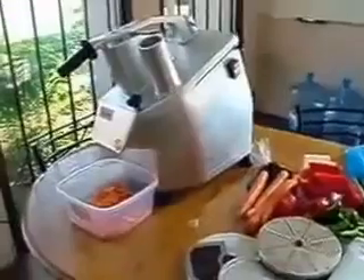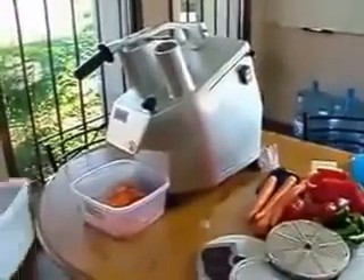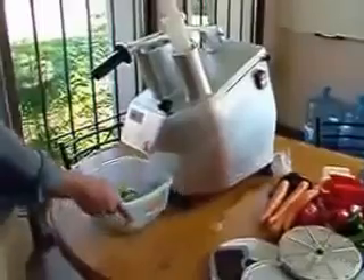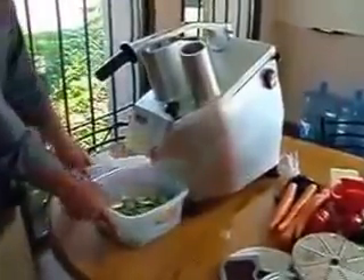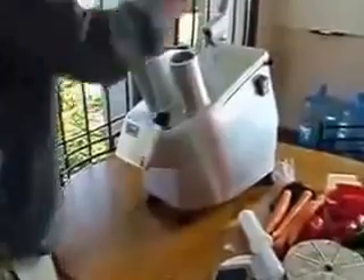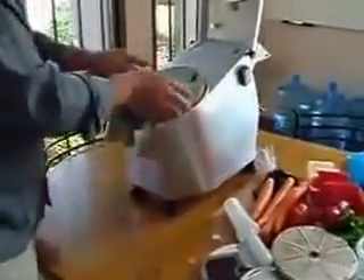We will slice some carrots and also do some cucumbers. This is coming out at a two millimeter thickness — so you have some carrots and some cucumbers. To switch the blade, unplug the machine and open it up. You can take the disc off very easily and wash it again.